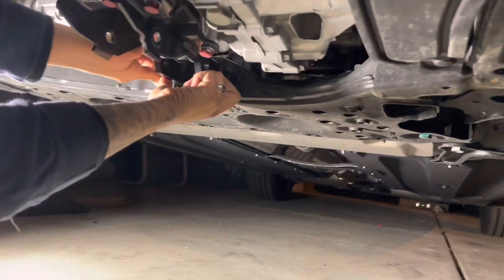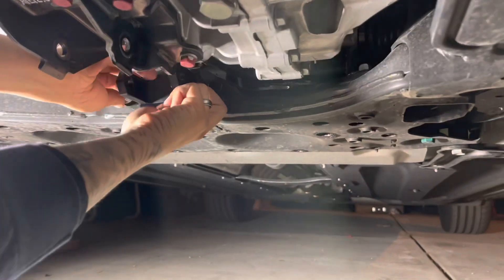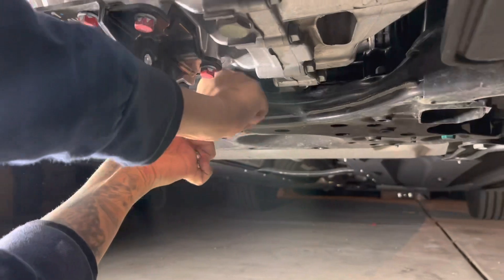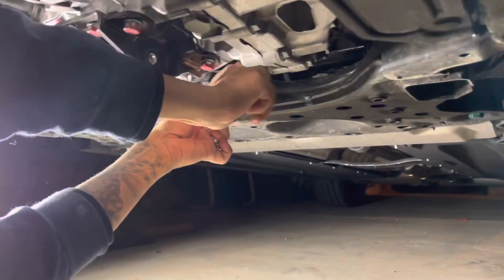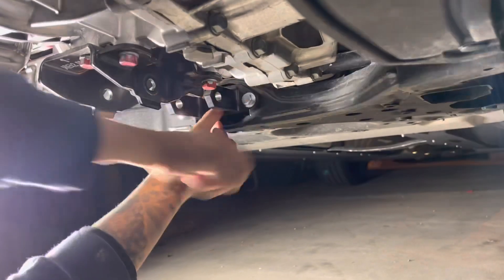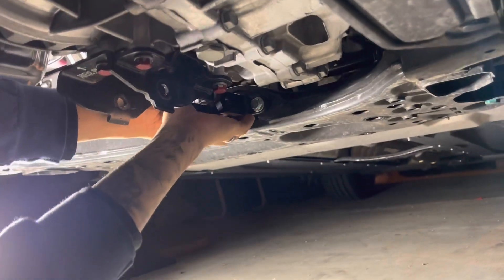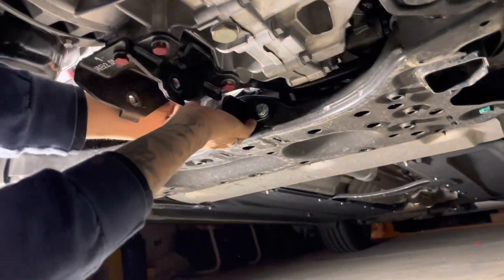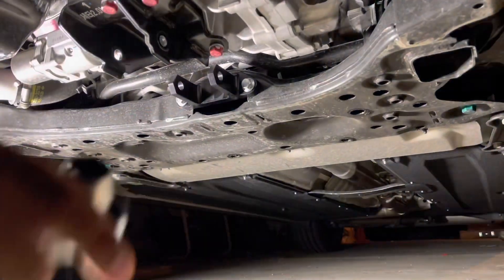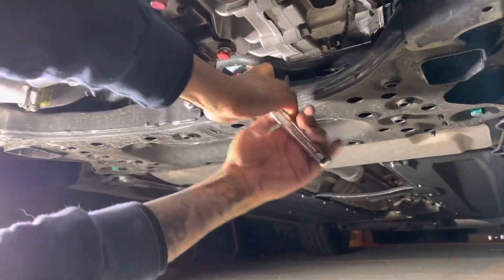We'll go ahead and put this in first. I'm going to hand-tighten the two 14 millimeter bolts to make sure I don't cross-thread anything. Just give it a quick snug and make sure everything is kind of snug.